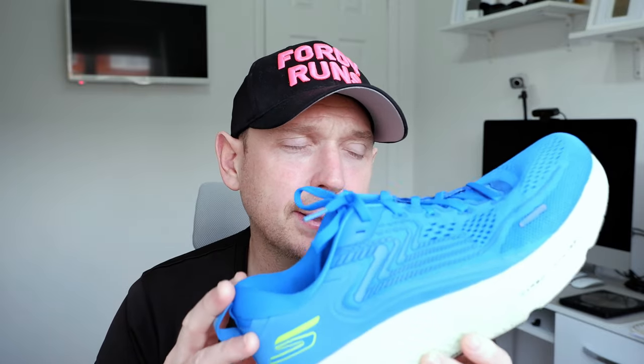So there we go — that's the first look. We're now going to use and abuse this shoe, just as we do with all the Max Roads on this channel. I'll come back for a 100-mile review to talk about durability, because people always say 'oh they don't last' — but we've proved it with the other ones. So let's do a 100-miler on the Max Road 6. When they drop in May, I think you need to straight away grab a pair.